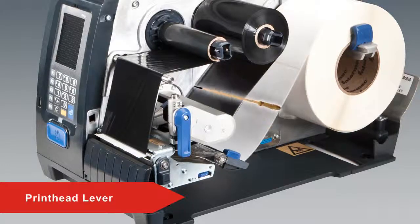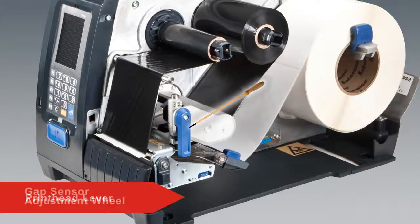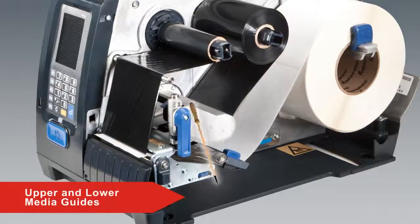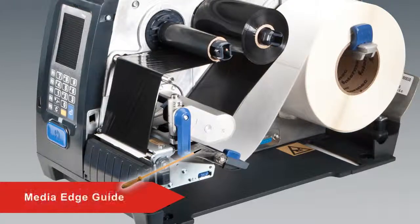The print head lever raises and lowers the print head for media and ribbon loading. The gap sensor adjustment wheel is used to adjust the label stop sensor, which detects gaps in the media to stop the label in the appropriate spot for tear-off. The upper and lower media guides guide the media through the print mechanism. You should ensure that the media is loaded between the guides. The edge guide ensures the media remains positioned correctly after it is loaded.